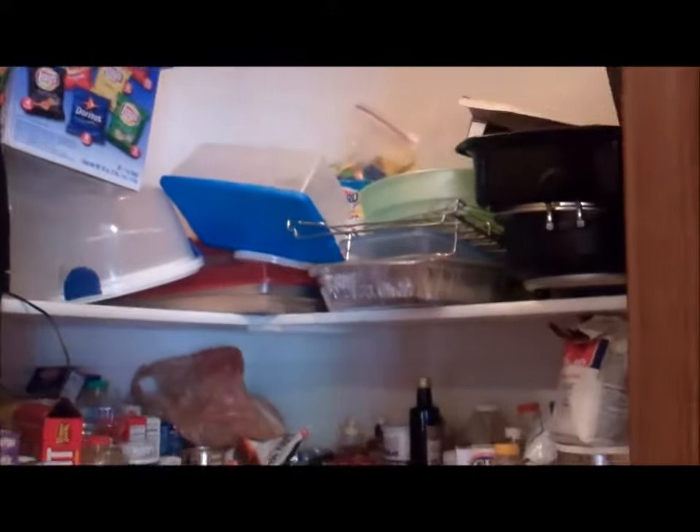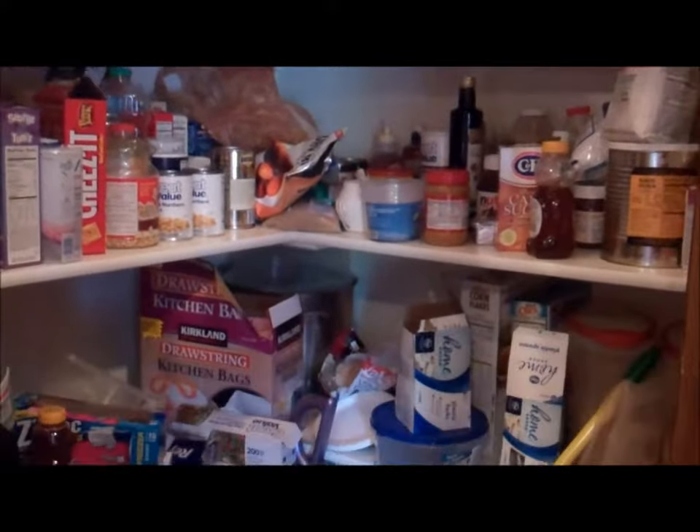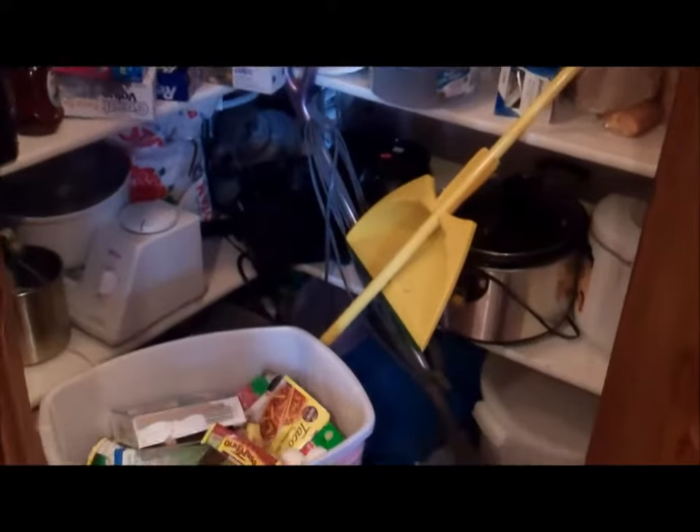I've been working in my pantry and I finally got it organized. Here is what it looked like before — beware. It was horrible. I would clean it like every two weeks, but things would start falling off the shelves.